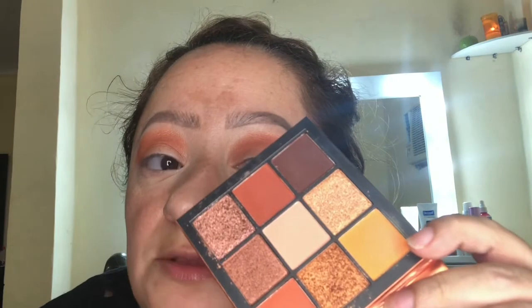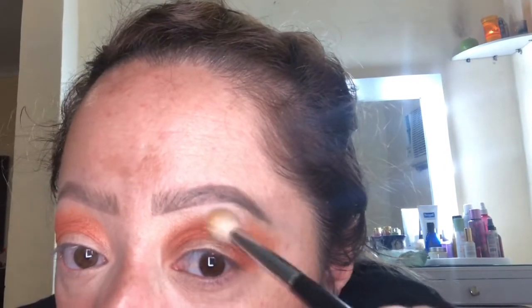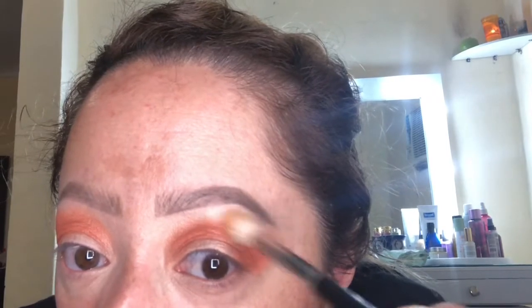Now that we have that color down, I'm going to take a yellow. I love that it's not such a vibrant yellow — it's more of an orangey yellow. I'm going to be using a Morphe M441 brush. I'm overlapping it but also taking it a bit above.